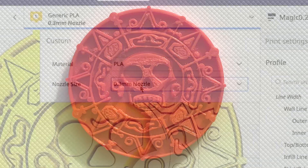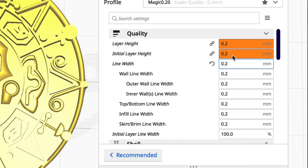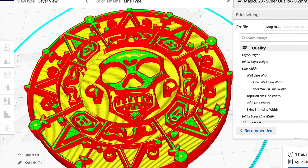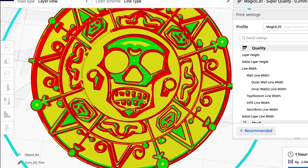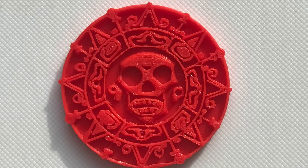Then I decided to go to a 0.2 nozzle. The 0.2 layer height is now a warning with a 0.2 nozzle, which is expected. Slicer-wise it looked as good as the 0.4 with the thin wall setting. But when I printed it, the flow is terrible — it's looking worse. My profile is not working with the smaller nozzles; I would have to adjust everything again.